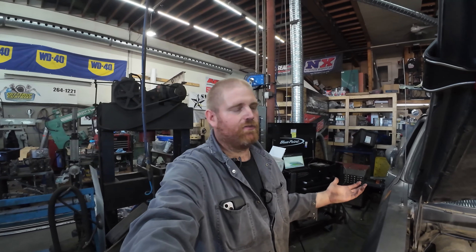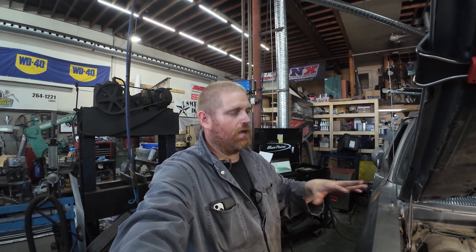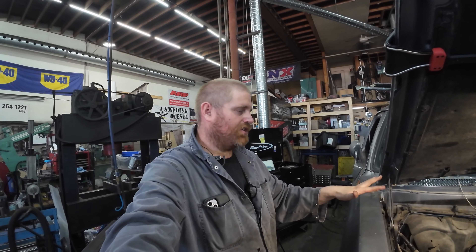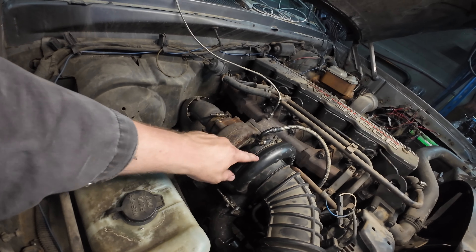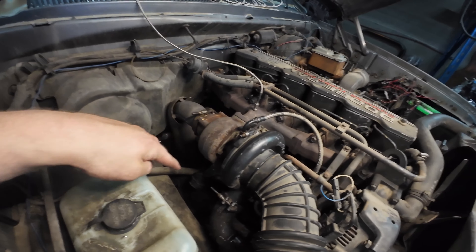If it doesn't have an aftermarket exhaust, I would put one on it. This truck does not have one because I'm not going to spend the money for what we're doing, but just thought I would mention that — that pipe kind of does fight with you a bit. You will also have to rotate your compressor housing if it's originally off a second gen, because it'll be in the wrong spot. Not a huge deal.